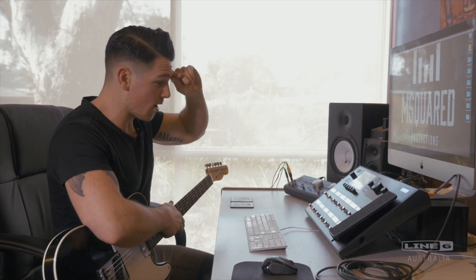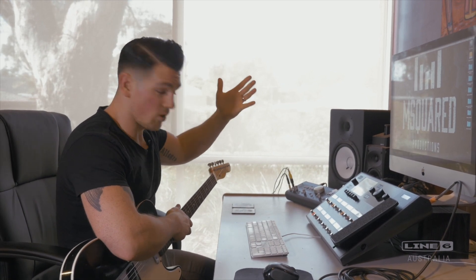So that's basically where I start if I'm going to rock up at a session or something.